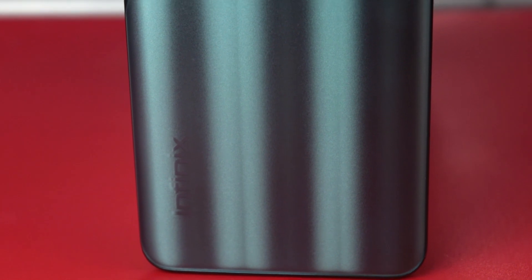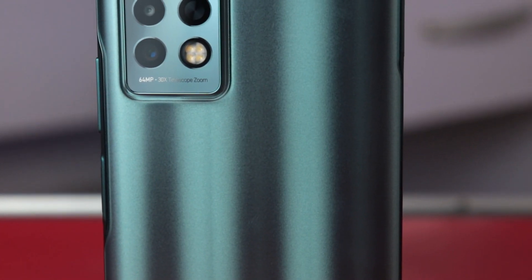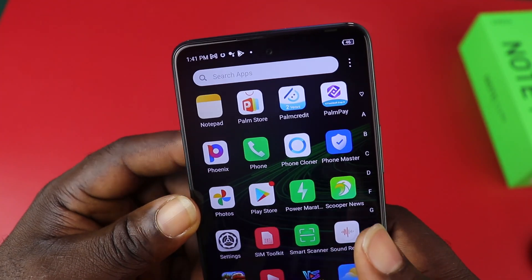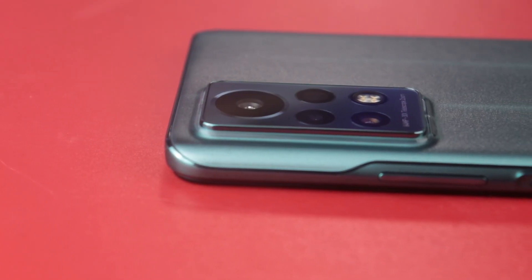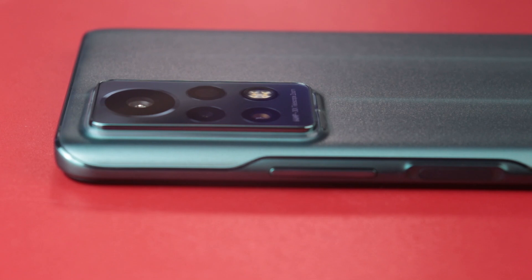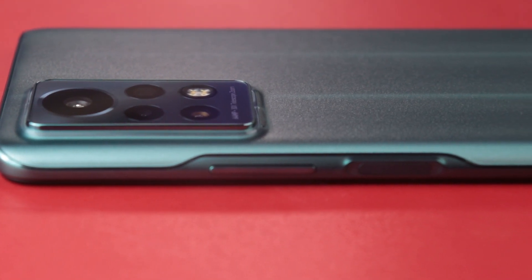So this is the Infinix Note 11 Pro. What are your thoughts? For me, it's a good budget and mid-range smartphone, and the price shouldn't scare you away. You have features to justify the price point, and it is a good upgrade. Thank you so much for watching. Would you like to see a detailed camera review of this smartphone? Please let me know in the comments below. I'll be seeing you in the next one. Peace.